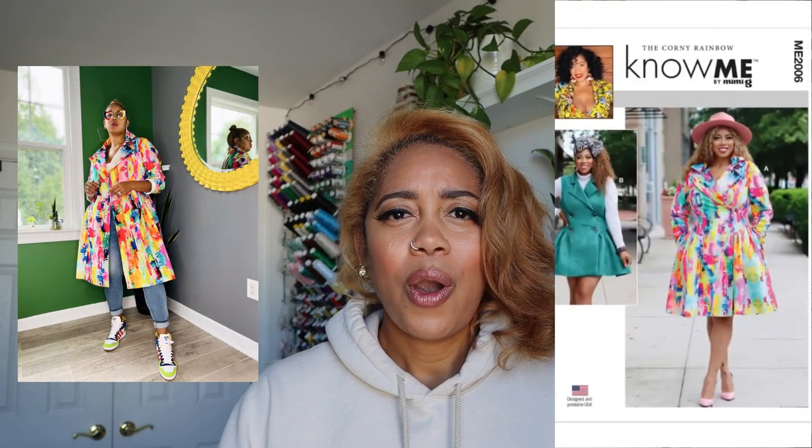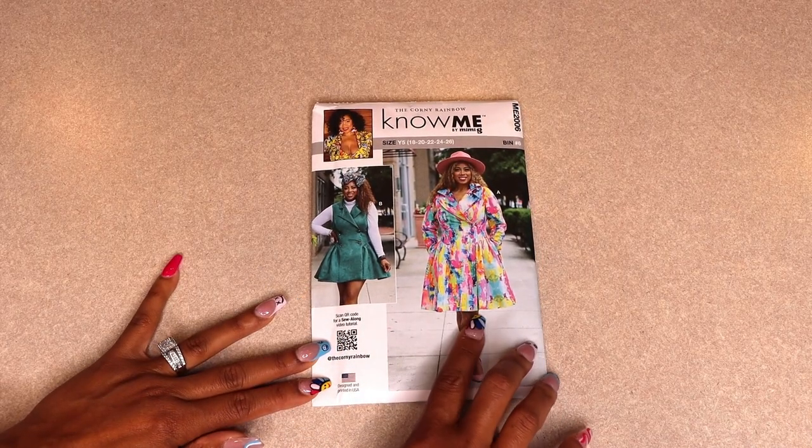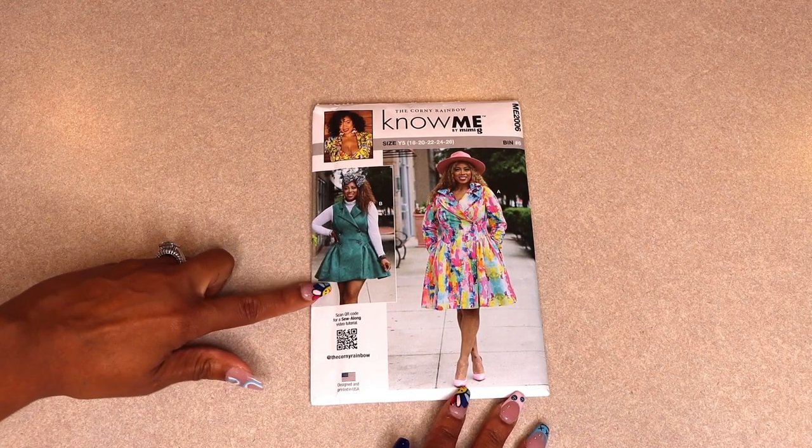What I love about this pattern is that you can wear it so many different ways — you can wear it as a jacket really casual with some tennis shoes, or you can dress it up with some pumps and boots. It's really fun and versatile, and I hope you guys enjoy it. Let's get started. For this sew-along I'm going to be doing View A and I'm going to use the shorter length on View B.